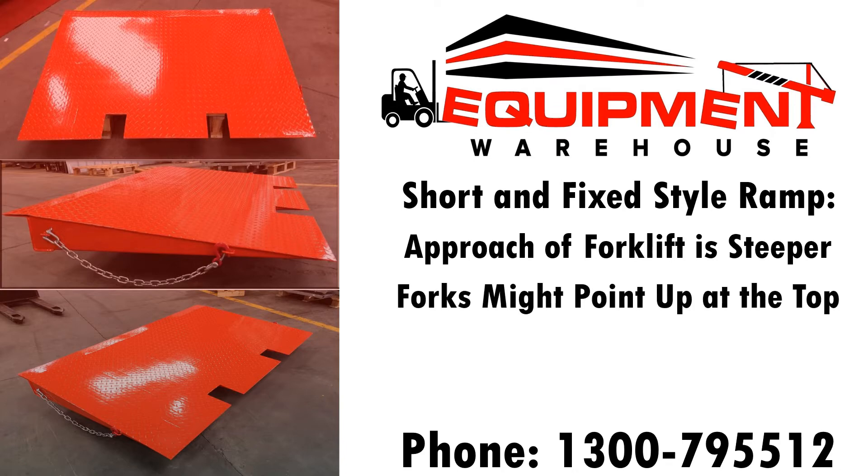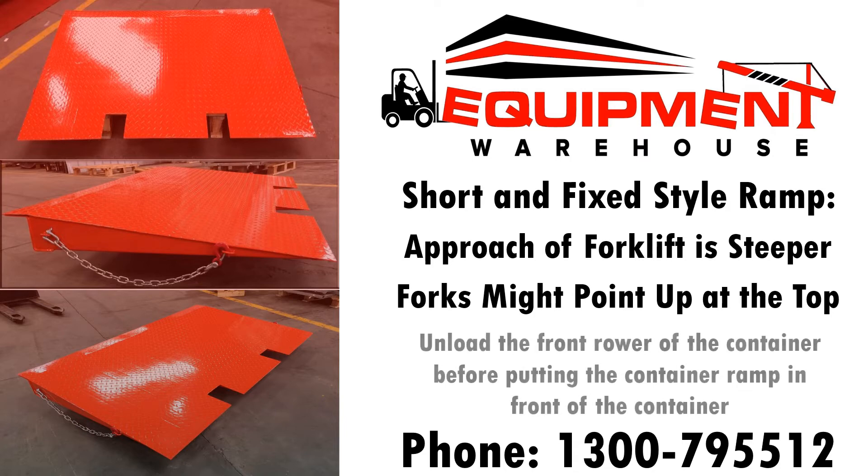You can easily overcome that hurdle by unloading the front row of the container before you actually put the container ramp in front of the container. Easy.